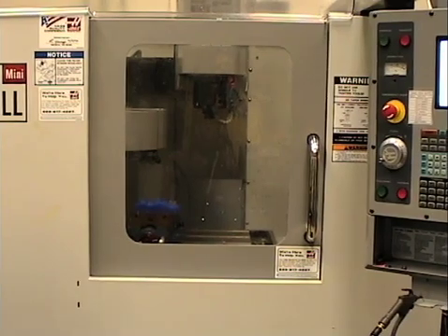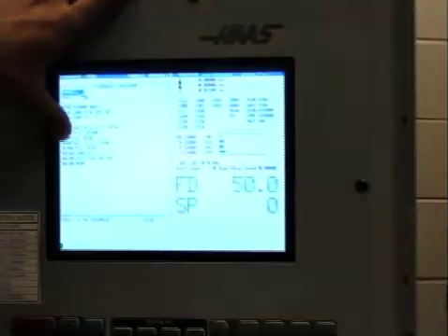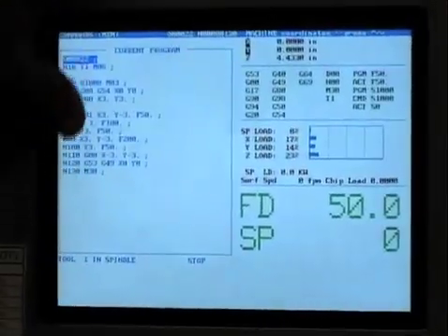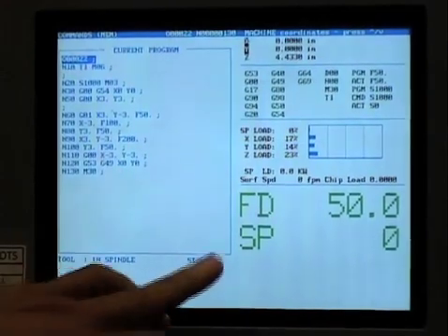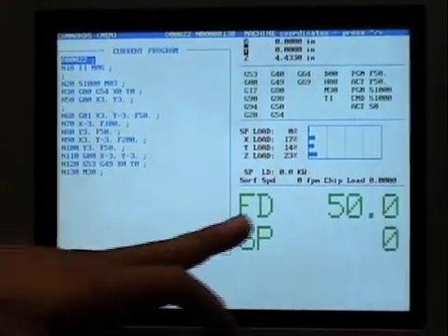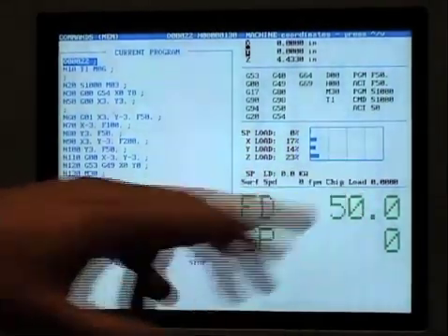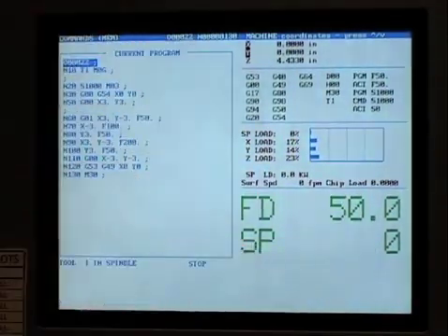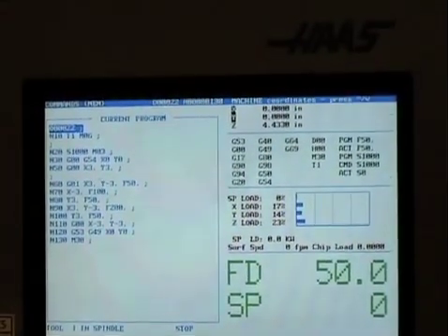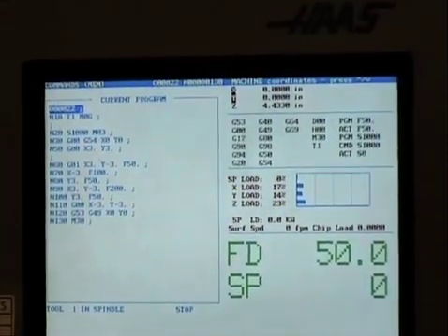What we're seeing on the screen right now is the actual program that's running. Below that is what our students programmed — the actual commands that are running. Over here, beyond what the manual covers, you can see the feed rate running, the spindle RPM, what programming commands are active — all the information that the programmer would need to operate the machine.